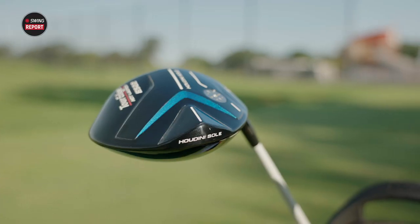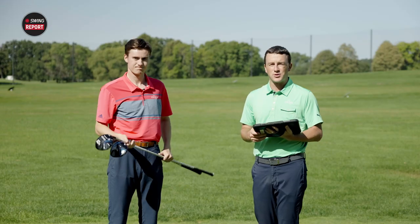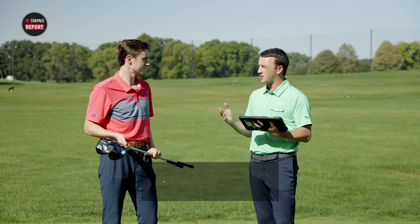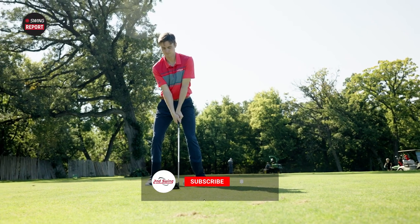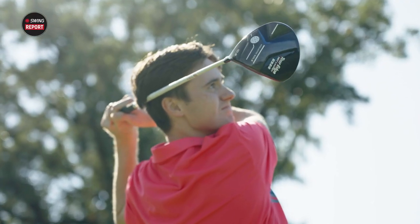Today we're out on the driving range testing some new drivers from Tour Edge — the 522 series, the C522 and the E522. We'll tell you everything you need to know, do some testing, and identify which golfers these drivers are gonna fit best. You can skip to the final chapter for our all-inclusive thoughts on these new drivers.